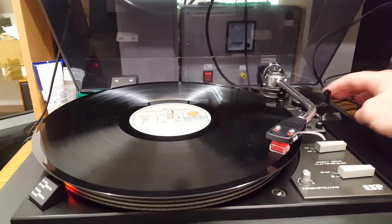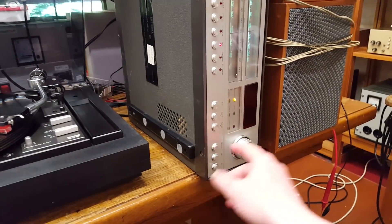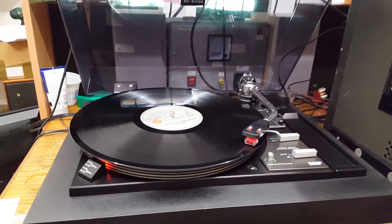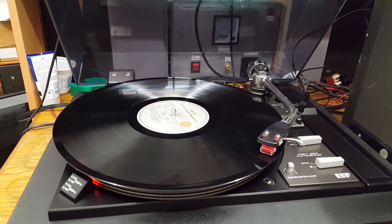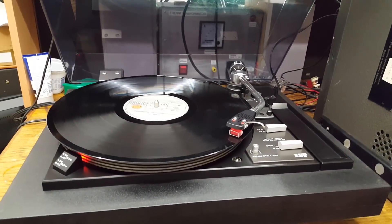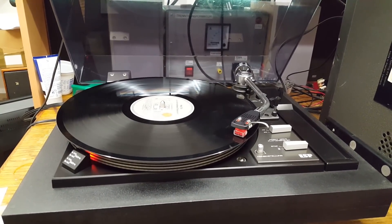Let's now lower the tonearm and turn on the receiver. Okay, that's enough for copyright reasons and because the receiver might blow up. Hope you found this interesting. Thank you for watching.